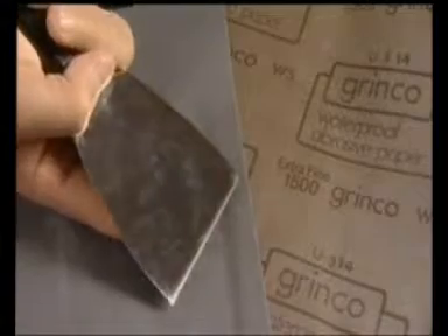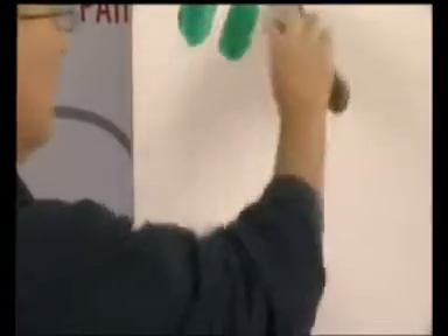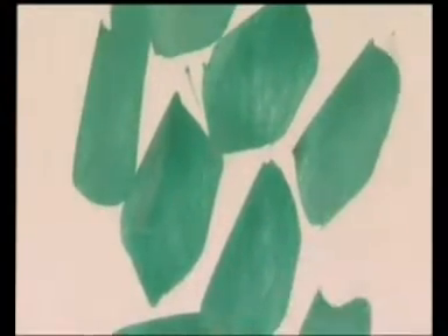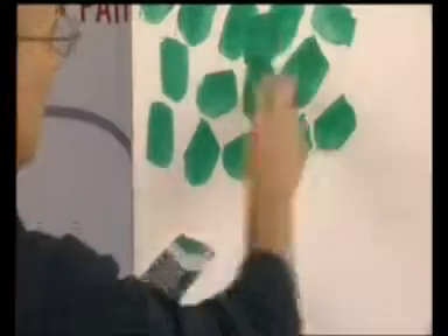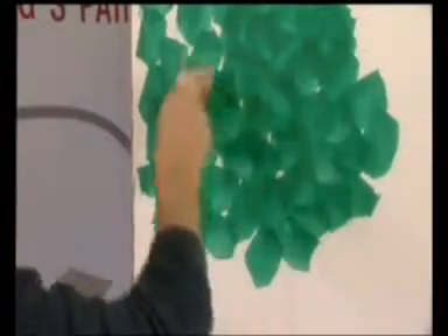Se la spatola è nuova o appare rovinata, levigare un lato con carta abrasiva 600 per sgrossare le imperfezioni e di seguito con carta abrasiva 1500 per rifinirla. Una volta preparato il fondo e l'attrezzo, applicare con la spatola d'acciaio lo strato di finitura, prelevando piccole quantità di prodotto, stendendolo con movimenti rapidi, decisi e in 20 direzioni diverse ad ogni spatolata, depositando sulla superficie solamente un velo di prodotto.